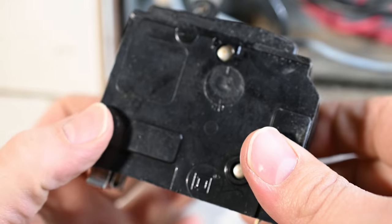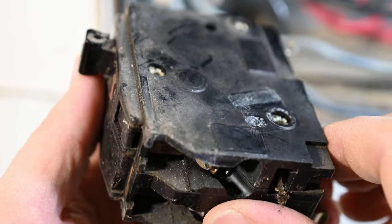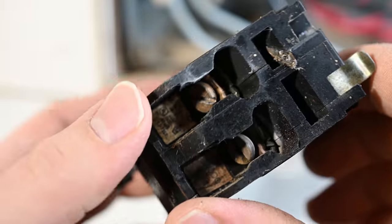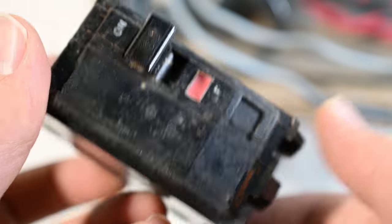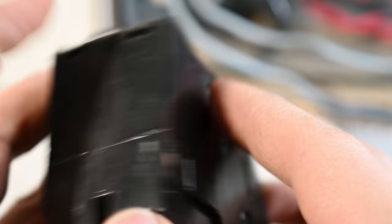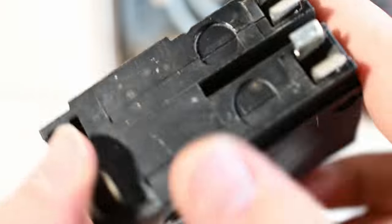One interesting thing I noticed is I don't really see any torque settings listed on the original breaker. This is definitely something that has been more recent — they are now requiring each terminal to have torque information listed. Kind of interesting how they've added that additional specificity to the new breakers.